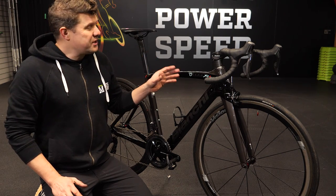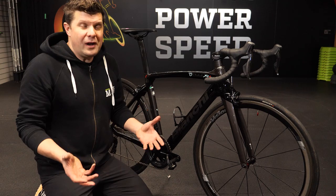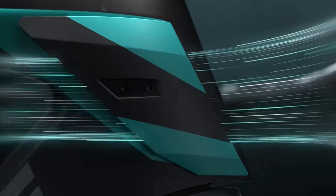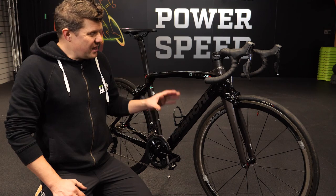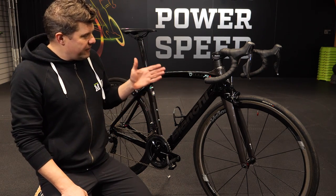This is a Bianchi Altair XR4. It's the rim brake version. While everyone's getting really excited by the current weirdness of whatever the new Bianchi aero bike is with all the fins and the controversy and stuff, I thought we need to look at this bike because this was — still is — an absolutely fantastic bike.